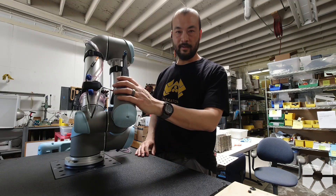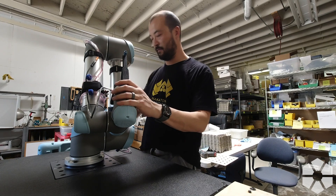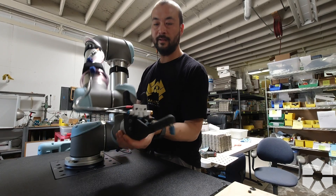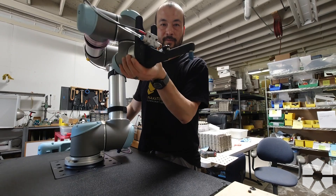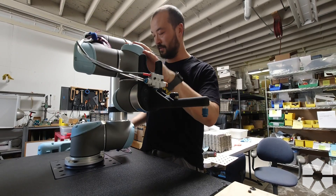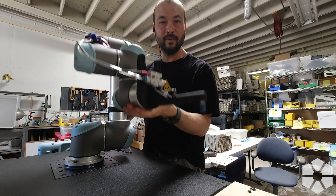Now I basically just have to move the robot into place to a position where I can actually change the end effector. I just hold down the button on the control and that unlocks the robot and lets you move it around by hand. If I let go of the button, it's locked in place and you can't move it anymore, but if you push the button, you can just move it wherever you want.